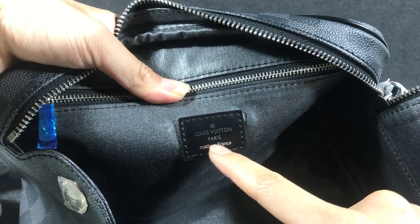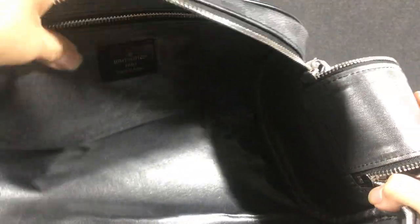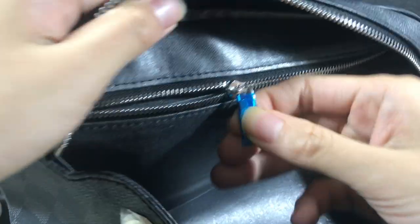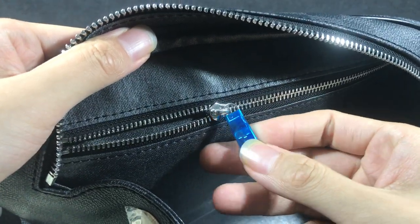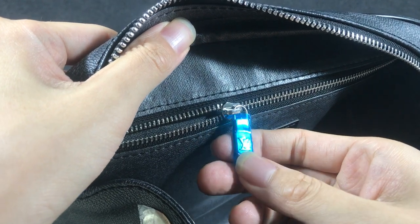And made in France. Now you can see the silver color. Here there is only one compartment, and with a small zip pocket. You can see the silver metal — silver color metal zip handle.